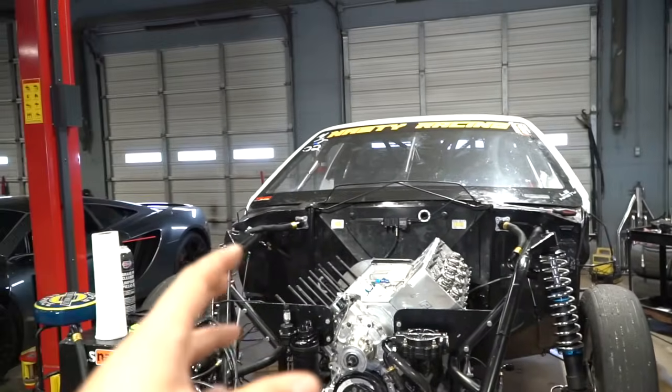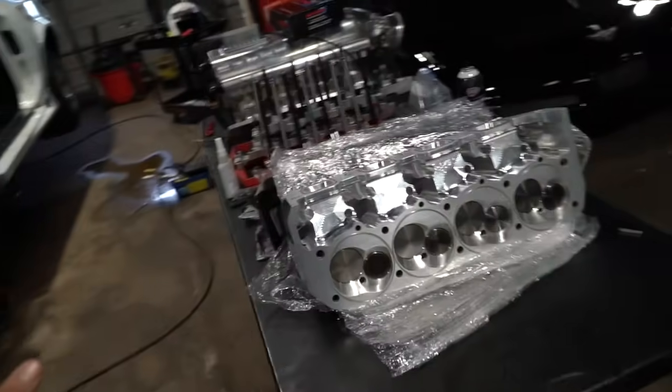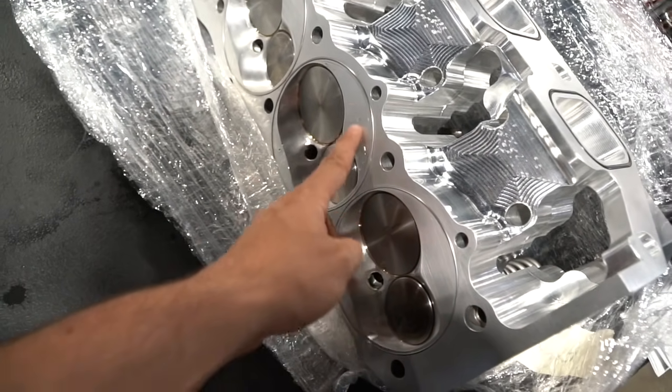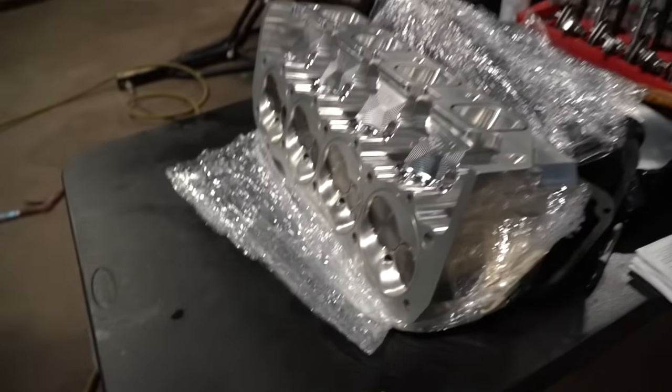The heads are assembled by Australians, which means the left is the right and the right is the left. This is the ugly head — from whoever had it previously, it had some damage. It had a RUD — a rapid unscheduled disassembly in there. We had some new valve seats put in there, some new valve guide bushings put in there. Pretty much head to toe, had the heads checked.